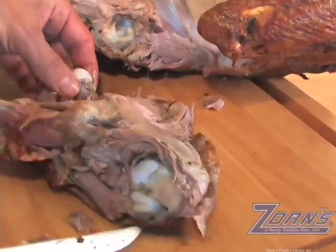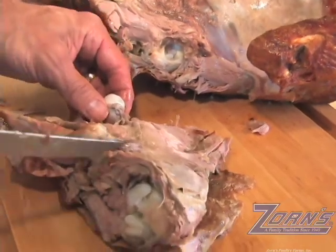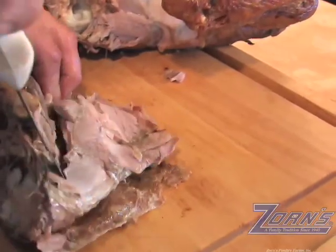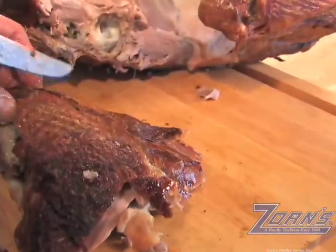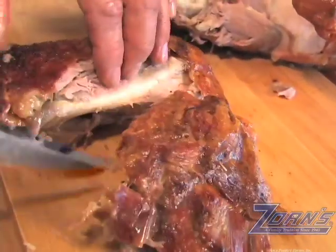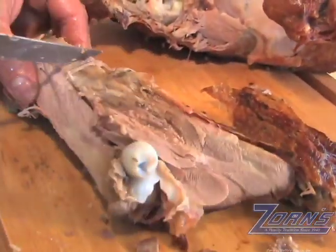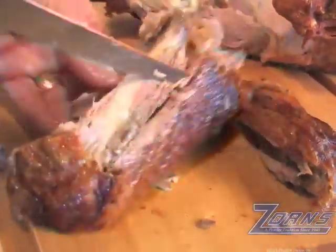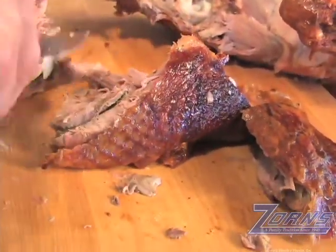Now we're going to cut the dark meat — the thigh meat — from the bone, and we do that by placing the thigh on the cutting board with the bone facing from left to right, horizontally. We're going to use the bone as a guide, and just take the knife and run it across the top of the bone, cutting not completely through the dark meat. Flip it over, do the same thing for the other side. You can see how easily that meat comes right off. Follow right down along the bone, and there we go.